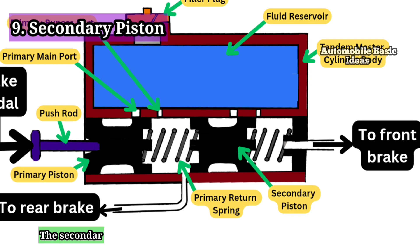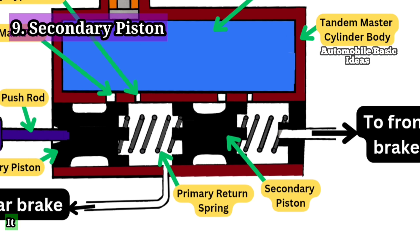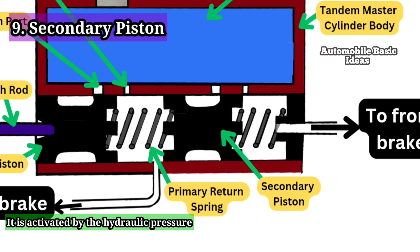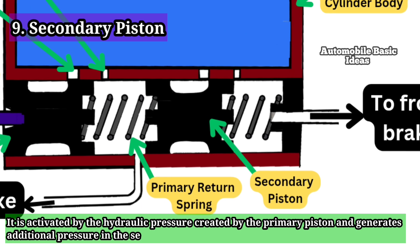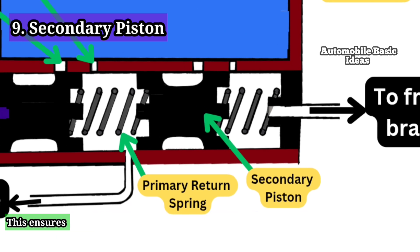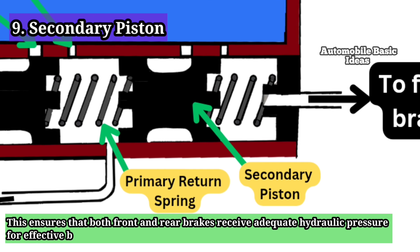9. Secondary Piston: The secondary piston is the second piston in the tandem master cylinder. It is activated by the hydraulic pressure created by the primary piston and generates additional pressure in the secondary chamber. This ensures that both front and rear brakes receive adequate hydraulic pressure for effective braking.